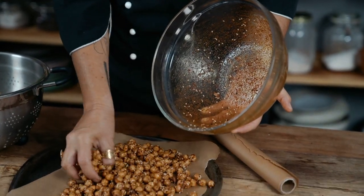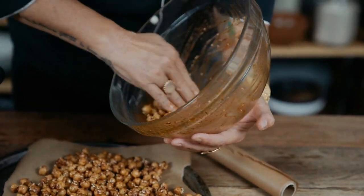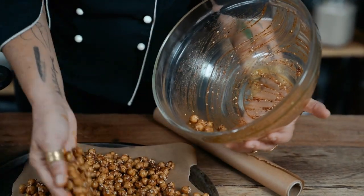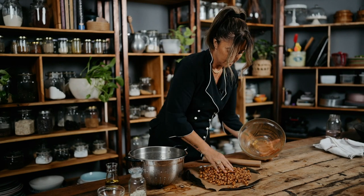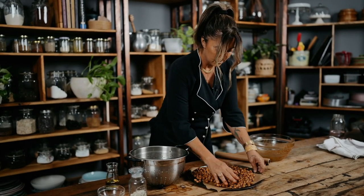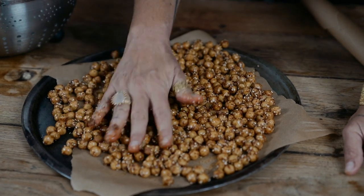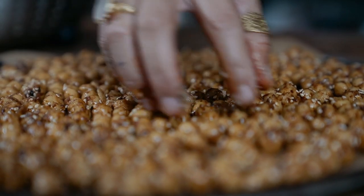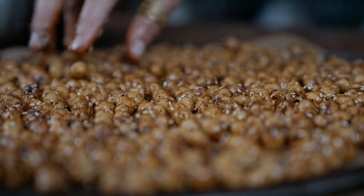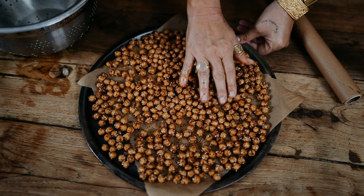I don't want to lose that flavor. I'm going to grab some of the spice mix and make sure it's coating the chickpeas. Then I'll evenly distribute them on the tray so they're not on top of each other — that's really important because this is how they get nice and dry. I cannot wait to lick my fingers!